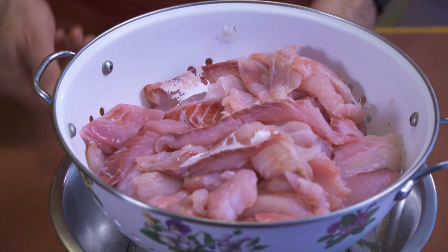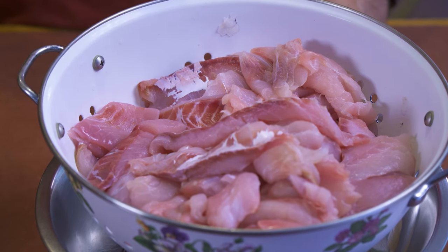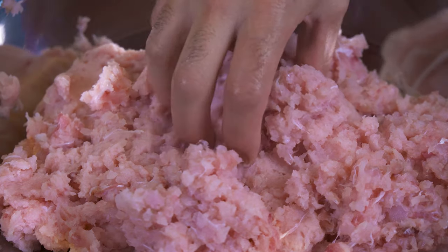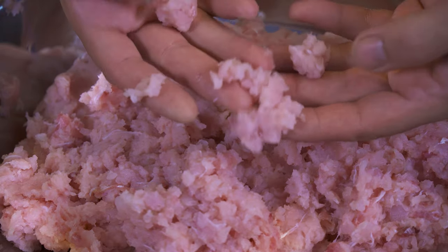I spent a good hour or so filleting up all those porgies that we caught. They actually generated six and a quarter pounds. What we want is to have 50% blended porgies that are pureed fine, and 50% blended porgies that are pureed coarse, because we want to generate that level of texture. This is more of what the coarsely pureed porgie looks like — it's almost like a minced meat.